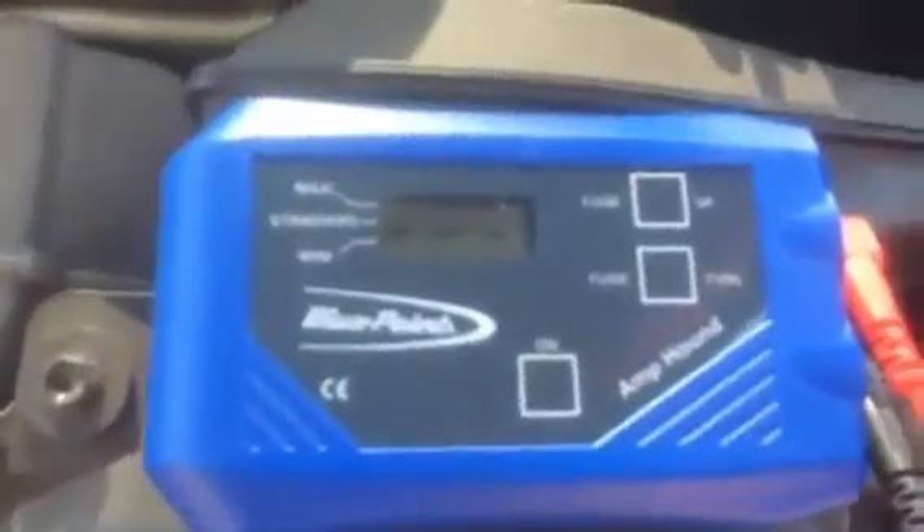Hi, welcome to the EEC-T74 AmpHound. The AmpHound, as you can see here, is a very compact unit that is a two-in-one tester.